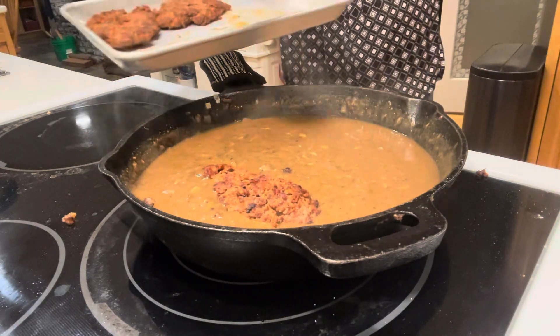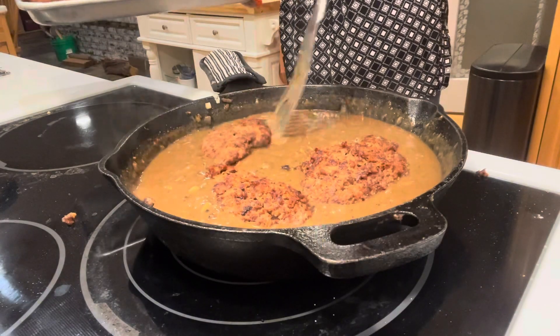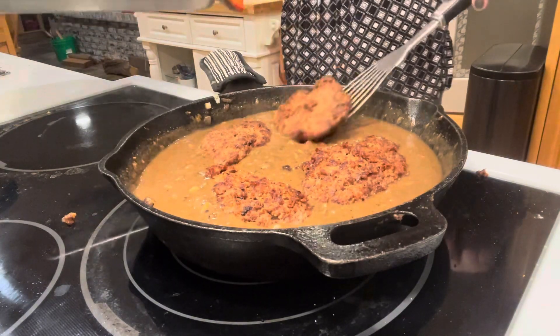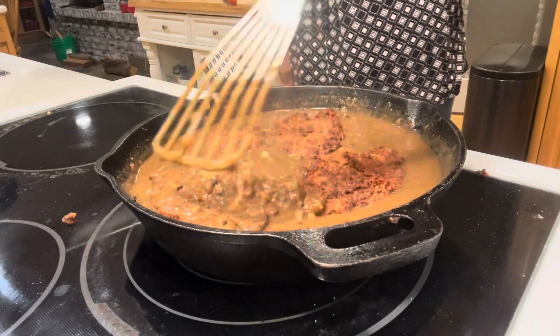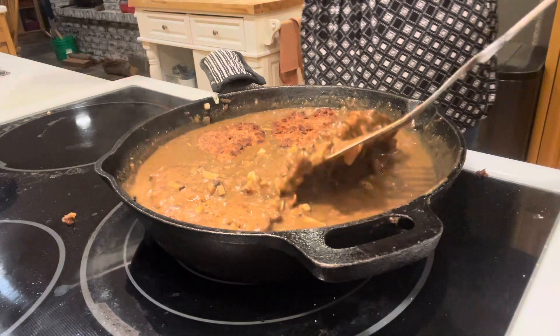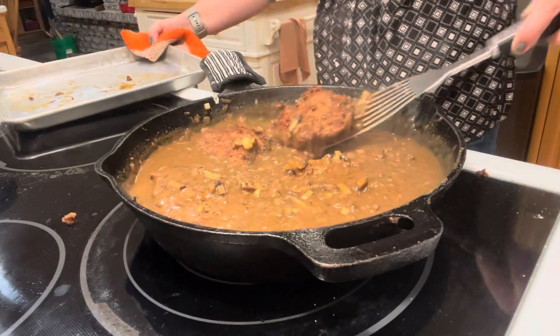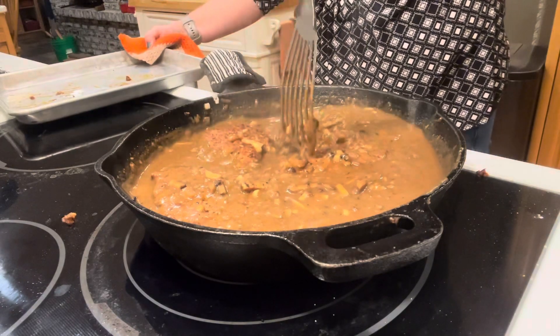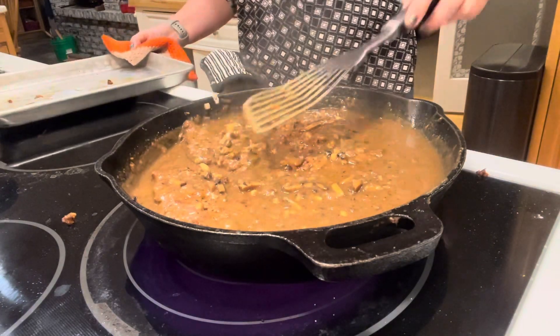I added about three cups of beef broth and finished making the gravy, then I'm putting the patties back into the pan. You really don't even notice that they stuck a little — this isn't the prettiest meal, but it's really good. If you like Salisbury steak, I really recommend trying this recipe.